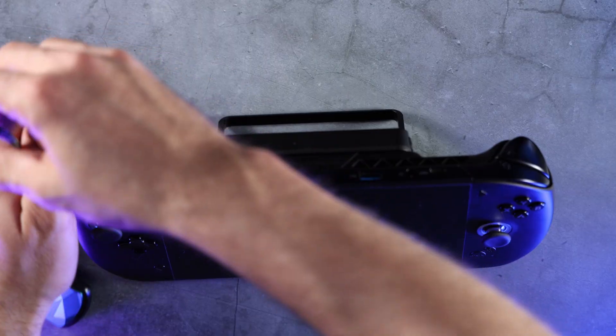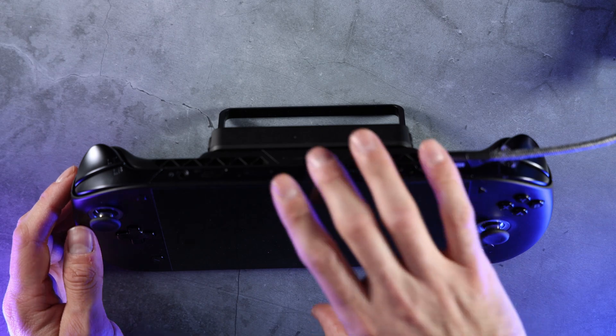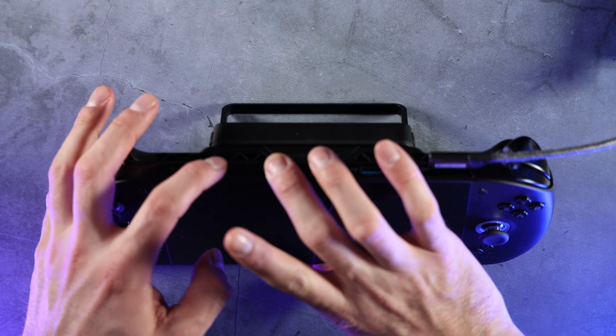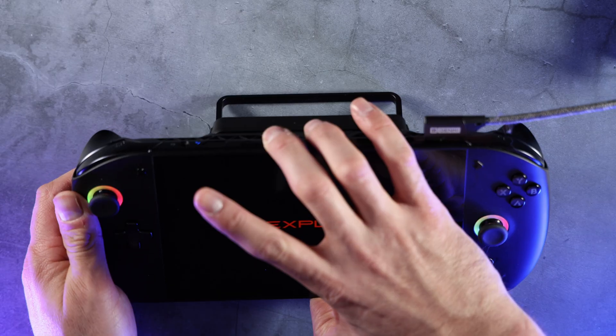I'm going to plug the SSD into the USB-C slot at the top. Now we need to enter the BIOS so that we can select the proper boot order. I'm going to press the Volume Up button and the Power button together and let that power up — it should bring us to the BIOS menu.